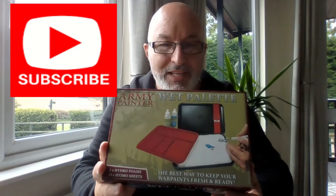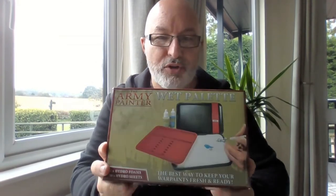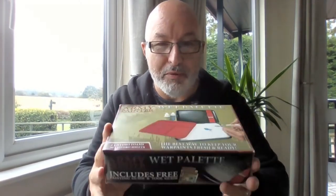Hi Greedy 3Ders. Today I'm going to be reviewing this - the Army Painter Wet Palette. I've just recently purchased this. I've been using this particular product for over a year now and I went to reorder some of the spare hydro sheets and I made a bit of a boo-boo and ordered the whole thing again. So I thought, well, this is probably a great time to review it.